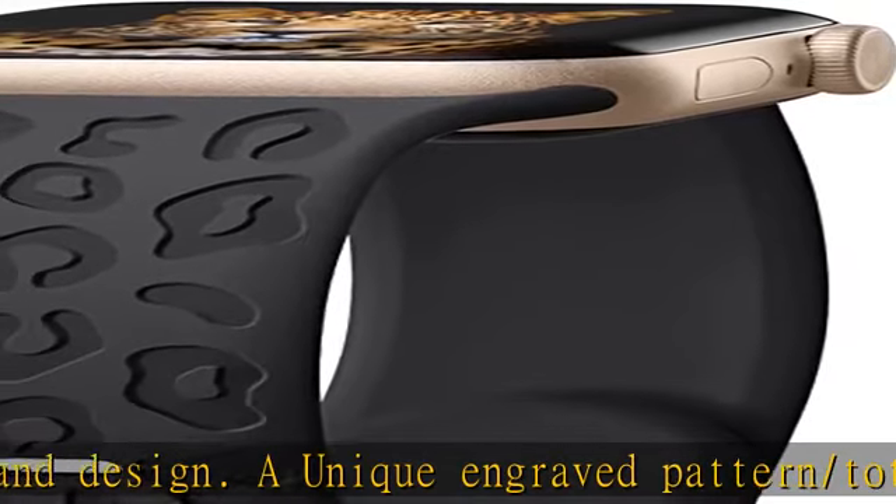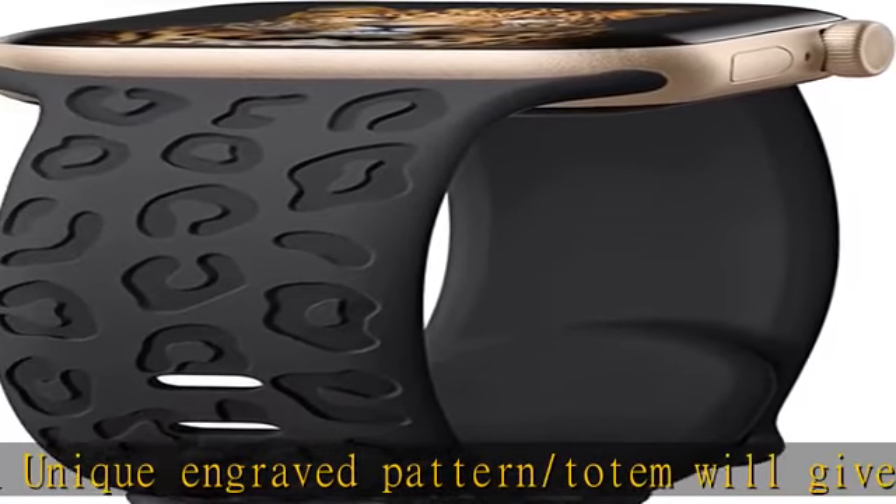Note: please check the model and size on the back of your watch to choose the correct size.